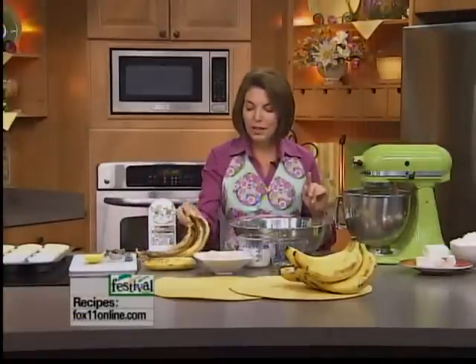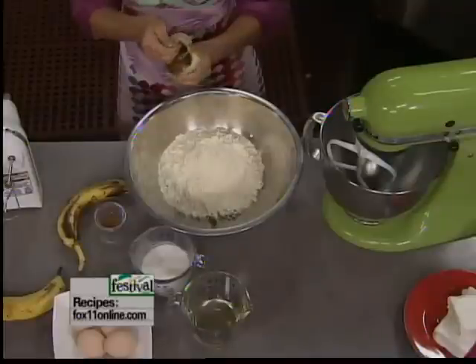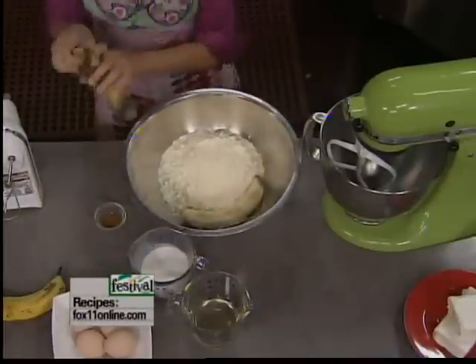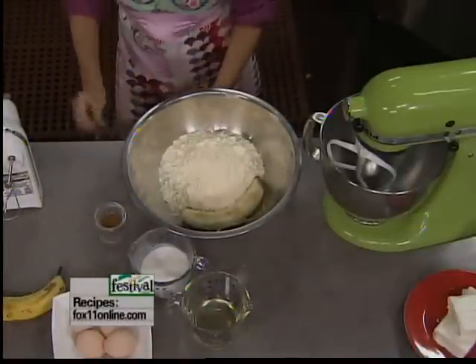Now we're going to use three ripe bananas. Whenever you're baking with bananas, you really want to use those bananas that don't look so pretty on the outside, but they've got a lot of flavor inside. This is a perfect way to use up those ripe bananas. So we're using three — that's basically going to give this butter cake mix some really nice banana flavor.